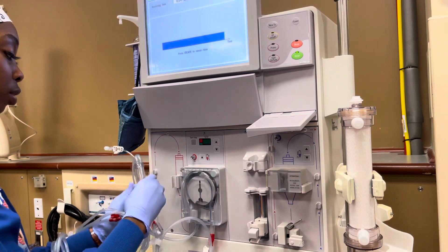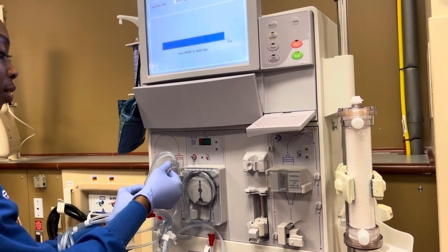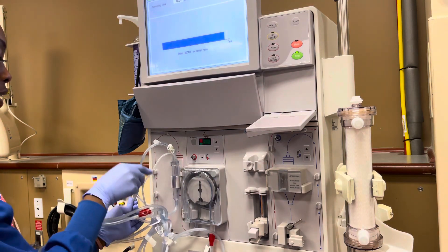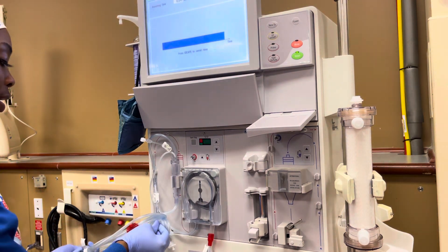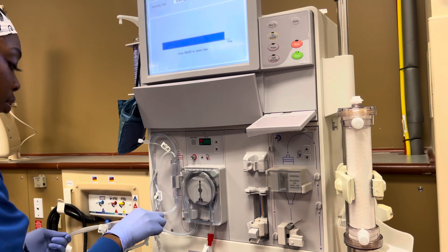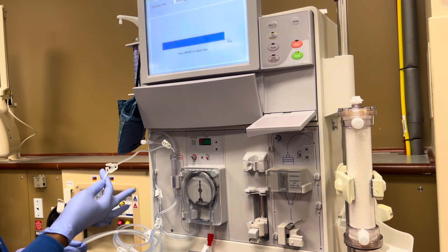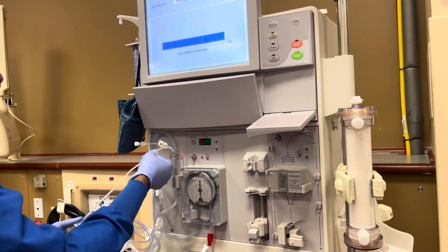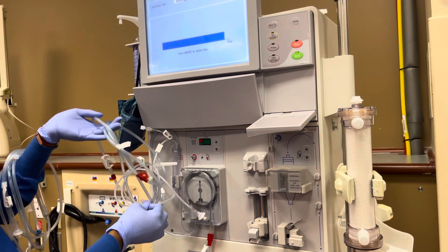Then I'm going to place my arterial chamber in, then my T — this is the T-shape — and I'm going to bring it closer. I just want y'all to see it from afar. Take off your caps. These are tangled inside and you want to clamp everything — close your clamps as you're going. So this one you definitely want to close.